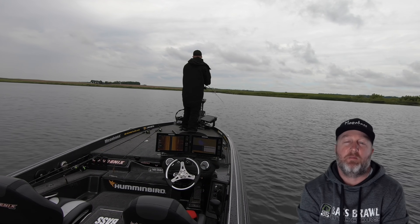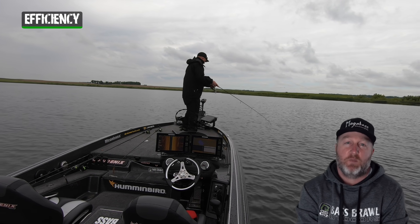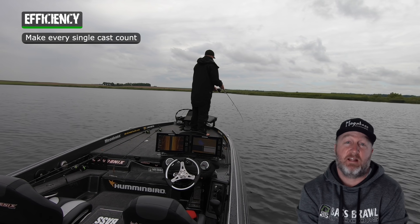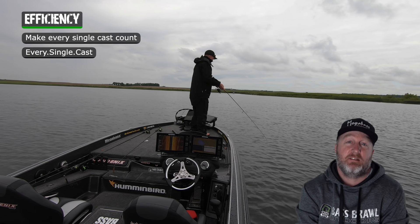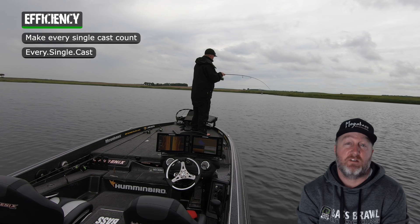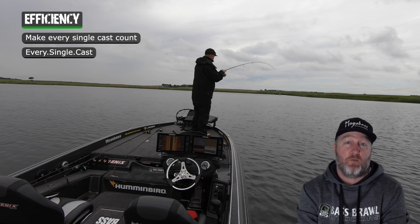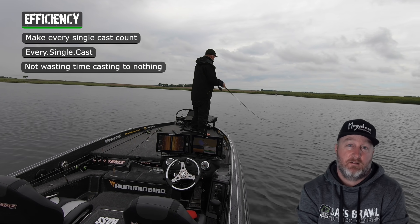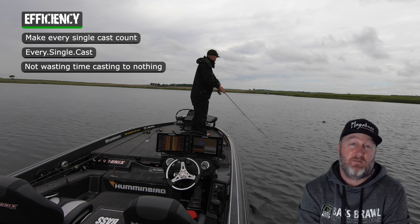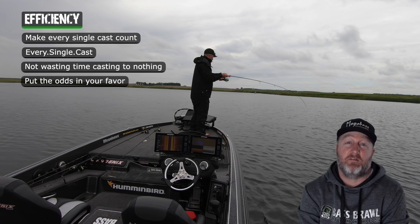One of the biggest things I see with my electronics is that efficiency. When you can go out on the water and make every single cast count the entire day — to me that's crazy. Every single cast: if you see something on your screen you put it on there, if you don't see something you're still moving the boat until you find the structure and the cover and you're putting the cast on it. So you're not wasting time casting at stuff that's not there — you're always putting yourself in that position. On an 8, 10, or 12-hour day, efficiency on every cast means the odds are in your favor of catching a bunch of fish.